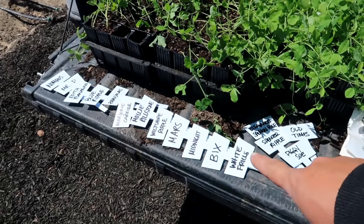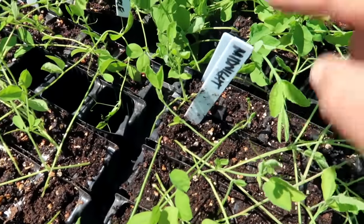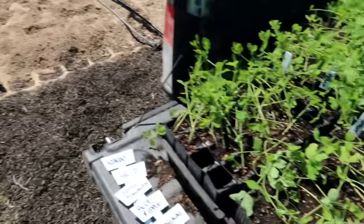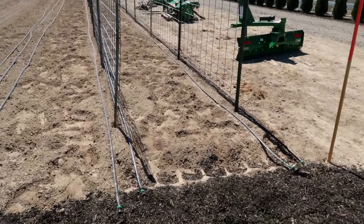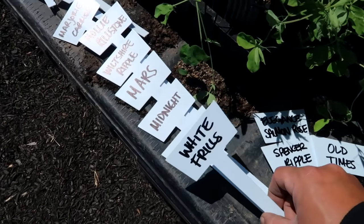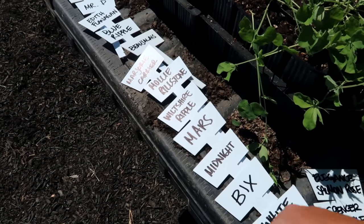I also made some bigger tags because you can see the tags I have in here right now — they're really small. While they're very efficient for these trays, it's really hard to see them, especially once the plants start to grow. It'll be nicer to have something that sticks out a little bit more and is easier to read.